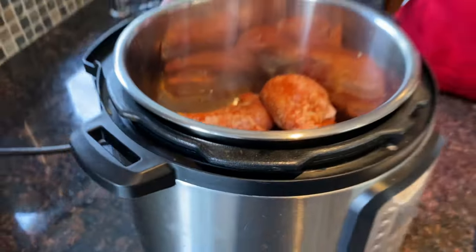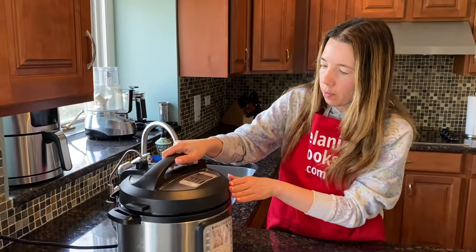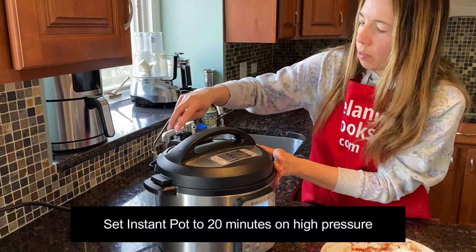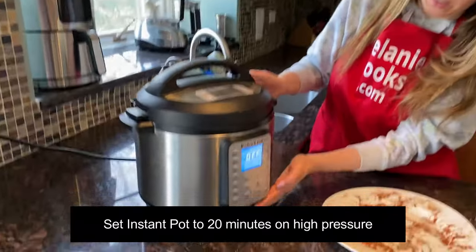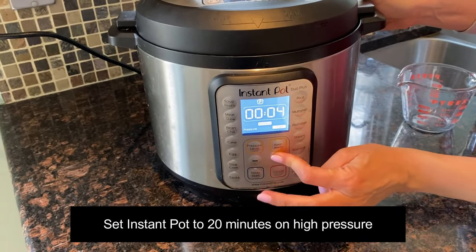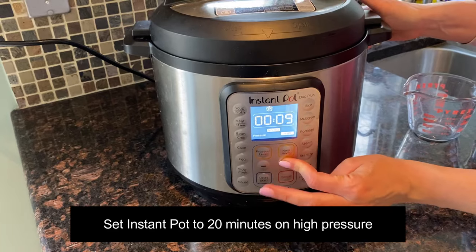Now let's close the lid of the Instant Pot. Turn the valve to the sealing position. Press the pressure cook button and set the time to 20 minutes on high pressure.